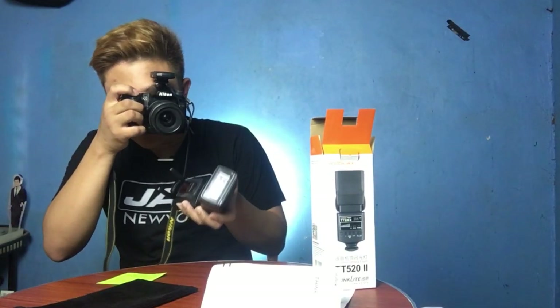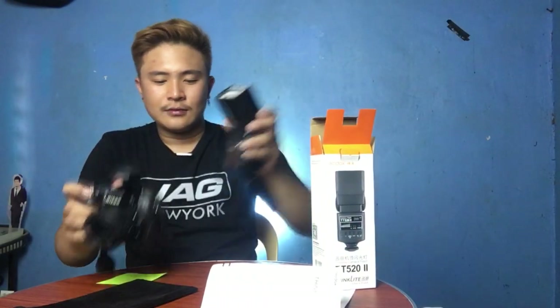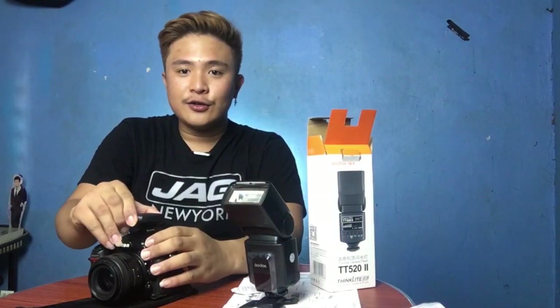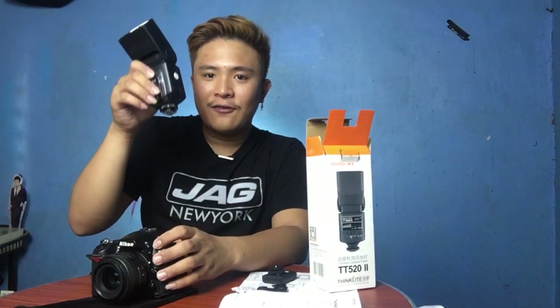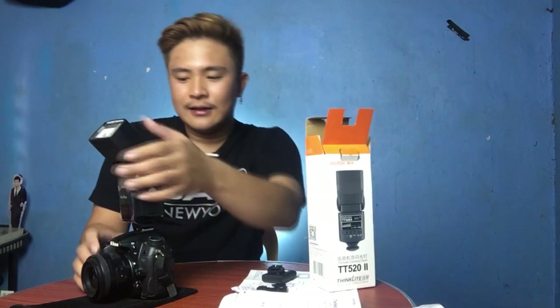I don't know how to use it fully yet, but we are also able to use it without the trigger. If you don't want to use the trigger, you can actually put the flash directly on your camera — just like how we did it with the trigger — and then use it.